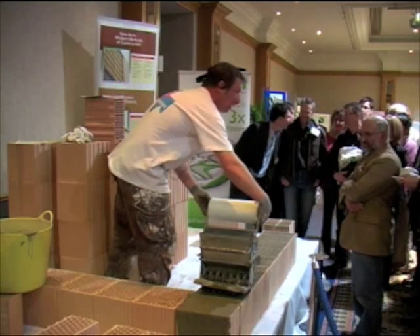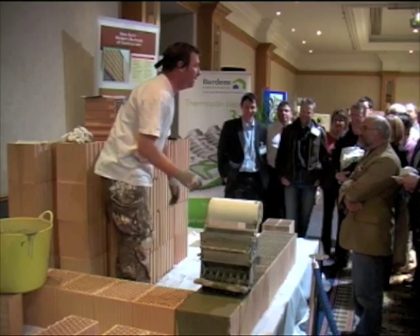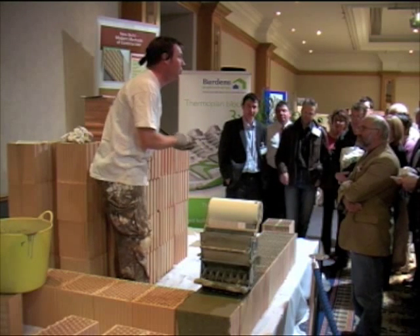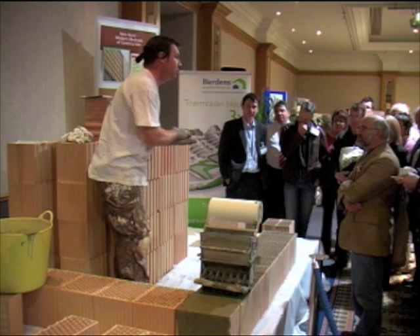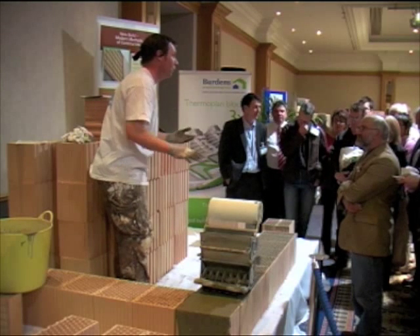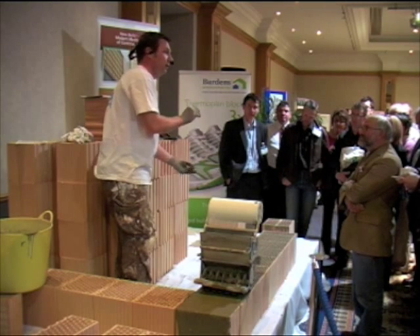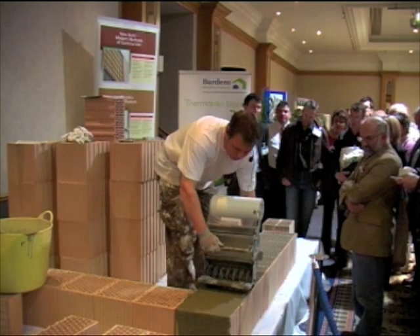The mortar is a line mortar — it comes out at a millimetre thick. Because these blocks are actually planed to 0.05mm tolerance, so you've got virtually no tolerance whatsoever. Once the mortar goes down at a mill, that gives you — the actual block is 240mm, and the mill gives you your 250. And it's literally just rolled out.